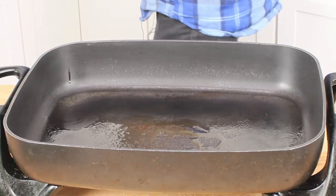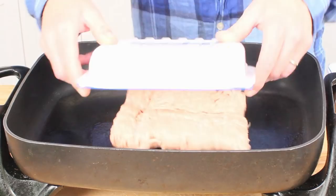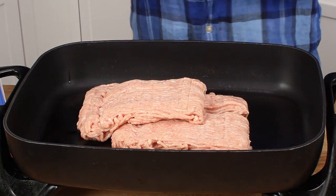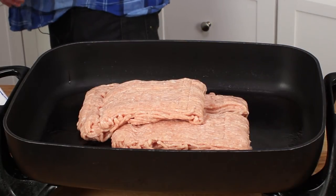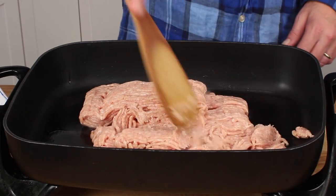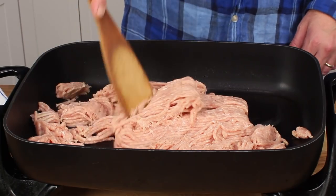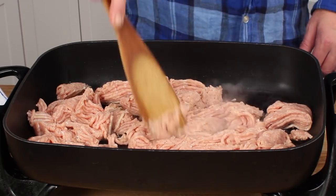While the squash is baking, put one and a half to two pounds of ground chicken in a skillet set over medium heat and break up the chicken while it cooks. I'll let this brown and then come right back to you.